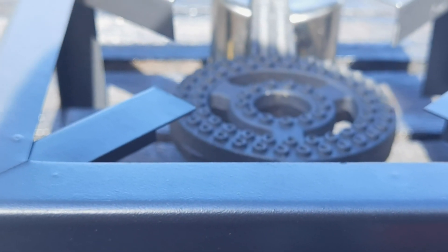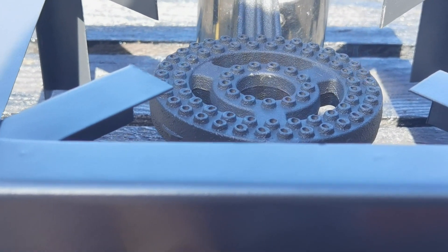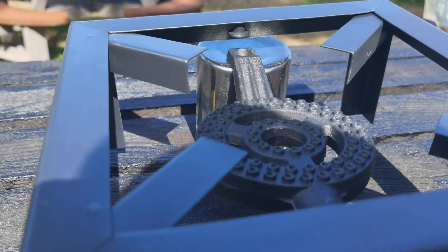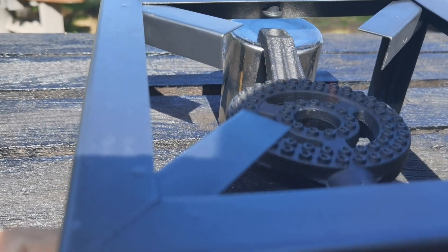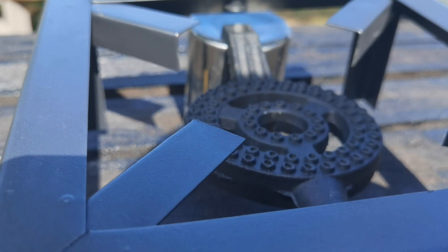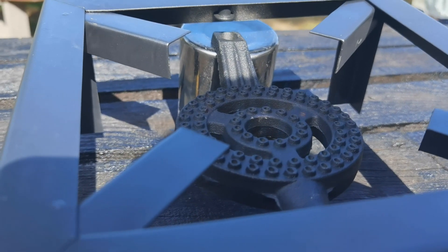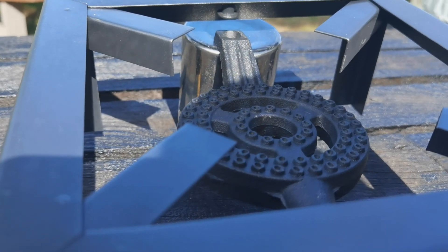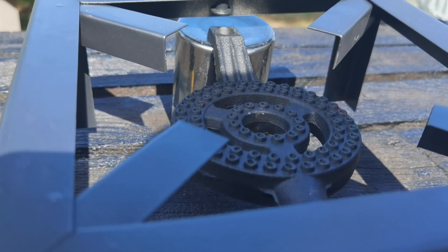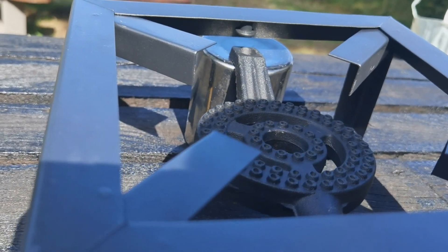You'll see the flame sort of increase — I don't know if you can see that properly. You can hear the fierceness increase as you increase the oxygen, then the flame goes a bit yellow. Not bad actually, not bad at all to be honest. I like this design — I prefer this design over the sliding one.